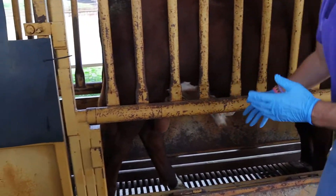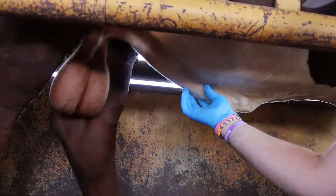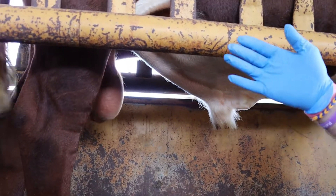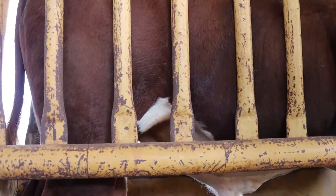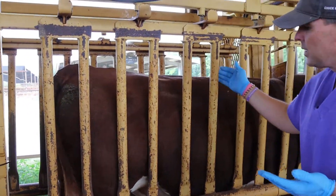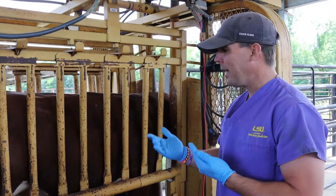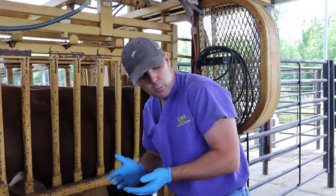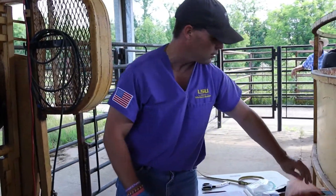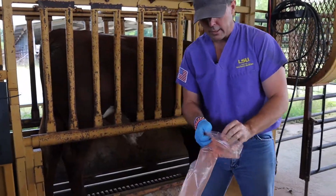In the chute he's off the ground and we can evaluate all four distal limbs, making sure there are no swellings. I'm also looking for any big swellings in the prepuce area — we're going to get him extended in just a minute. I'd put this bull at about a six body condition score, which is adequate to go out with cows. Now we're going to change over — I'll put on a sleeve and palpate his accessory sex glands and prepare him for electro-ejaculation.